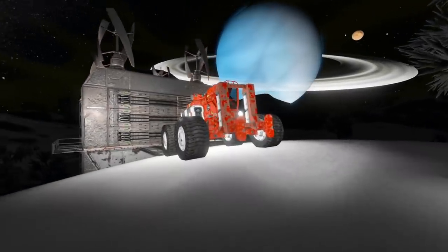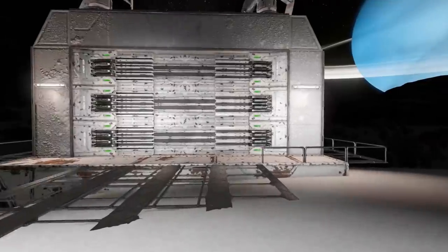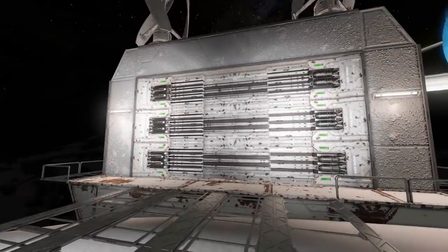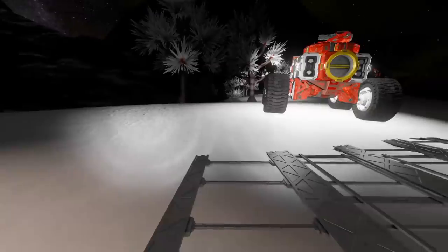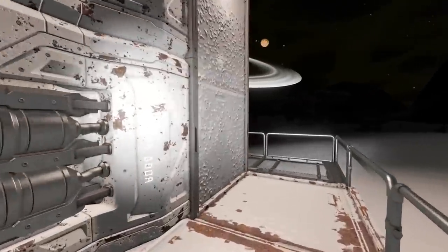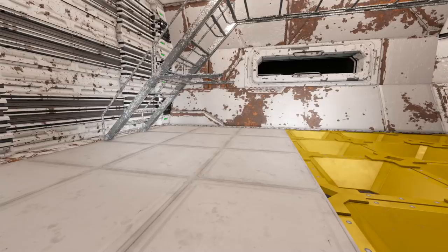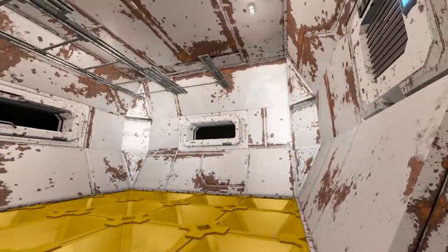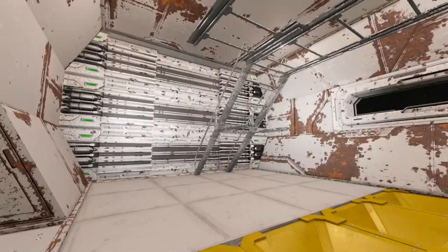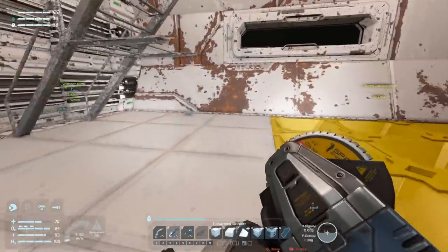G'day and welcome back for more Survival Impossible. Last time I got this building mostly done but I did forget something really important when I was designing it - a connector for this little forklift. I spent a bit of time in creative mode and I think I've come up with a quite neat and cool way of dealing with that problem without having to do any major redesign work.